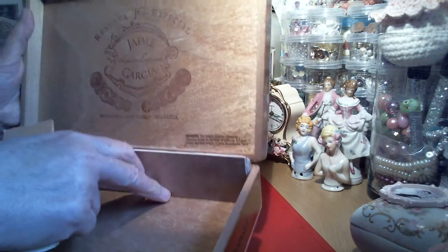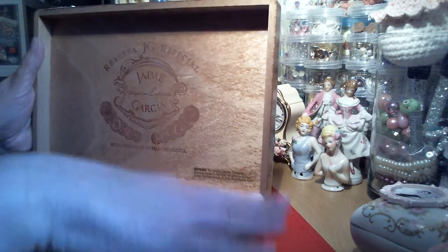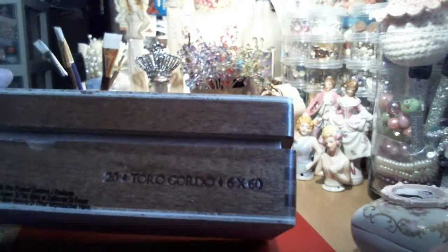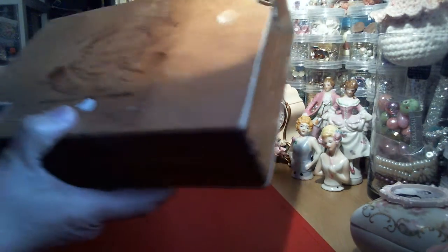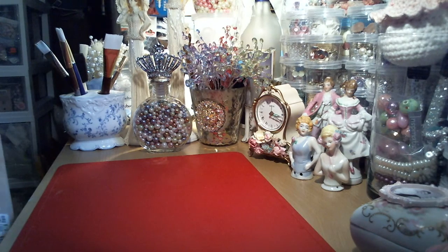These pieces come out. The pieces here and here make the lid fit snugly when you close it - nice and snug. You have to push it a little bit to close it because of that, otherwise it would just flop open. I like it because it holds it pretty nicely. So I got five of these really nice boxes.